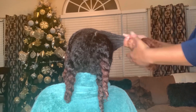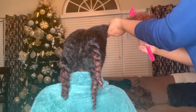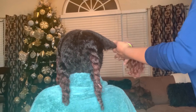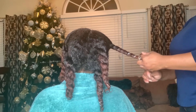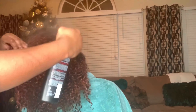Next, I parted her hair into medium-sized sections and applied Agadir's argan oil conditioner to each section, then detangled with my wide-tooth comb and my de-tangling brush. I love this conditioner because it offers extra protection against heat and chemical damage, and it's a featherweight formula that helps repair and strengthen damaged hair.